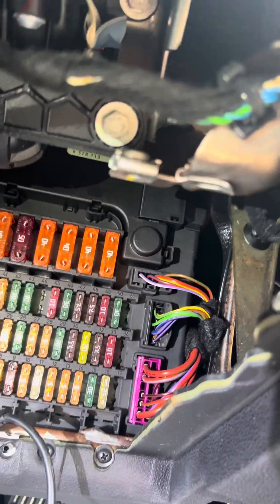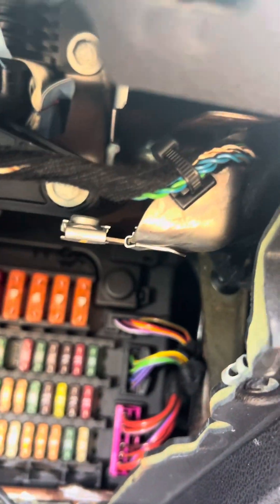BMW was smart about this one. I don't know why they didn't keep this up in the next generation of vehicles when they got to the F-chassis. But here's this up under the dash. This is the E46 essentially, but they call it E85, E86 — the Z4, E46 platform.